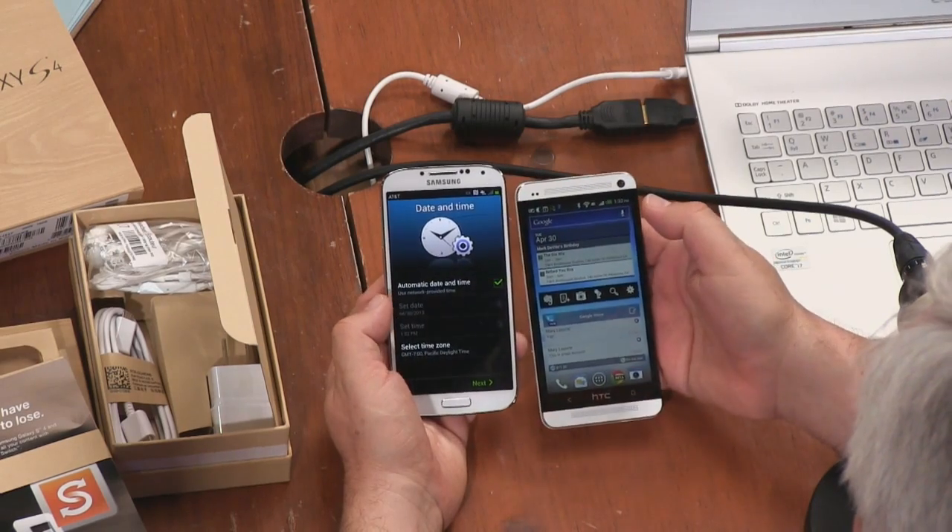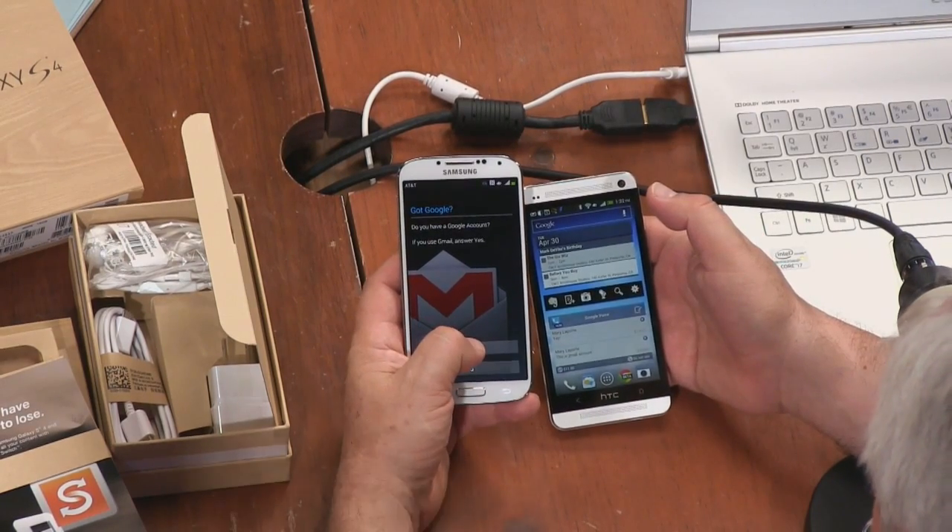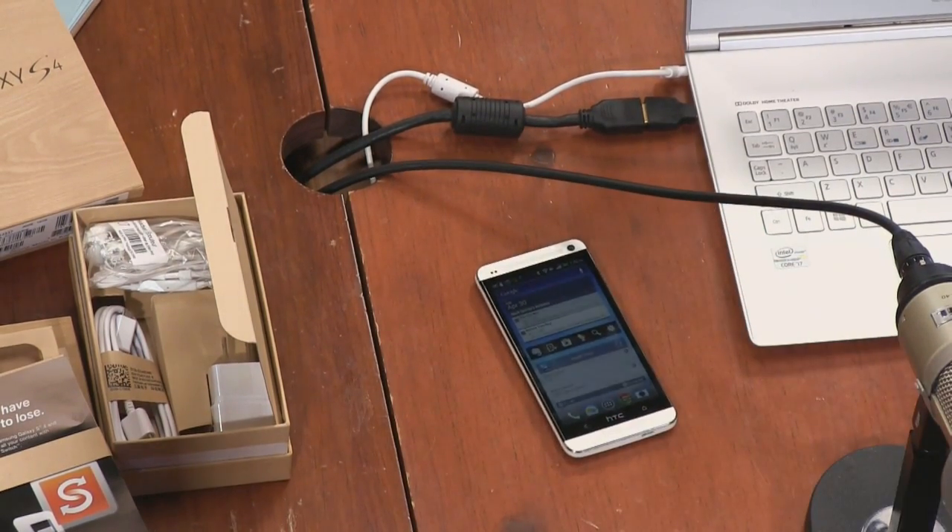We're doing the first-time setup on the Galaxy S4. I'm going to quickly log into my Google account. Very familiar Samsung keyboard, of course. Unfortunately, because I use two-factor authentication, I have to enter my password once and then it says you need to go to the website to log in — so I have to enter it twice, which is extremely annoying.